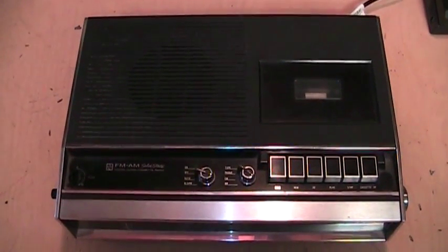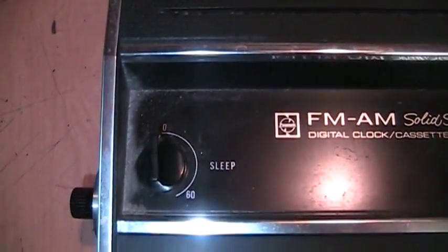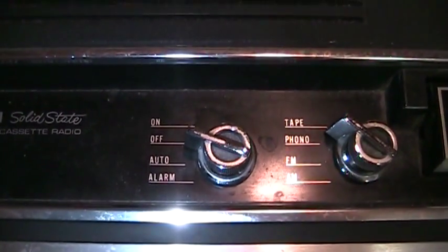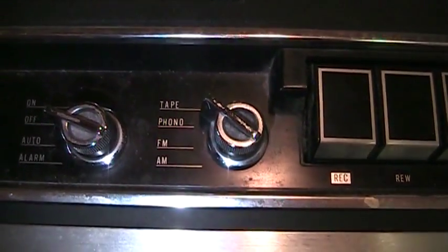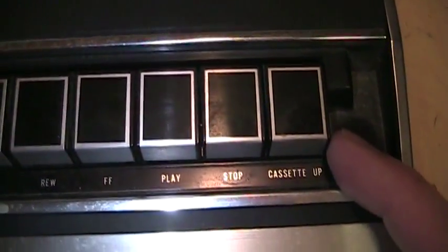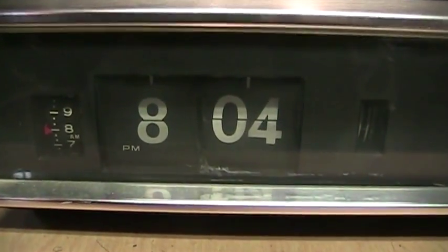When I first saw this thing I thought it was just a big old cassette recorder, because all I saw from the top is just the speaker and the cassette mechanism. Looking closer, I saw the sleep control and it says FM AM solid-state digital clock cassette radio with the old Panasonic logo. There are controls for the alarm and different functions including a phono input. One interesting thing is the eject button says cassette. Up on the front we can see that the digital clock is actually a flip clock — unfortunately it's not working.